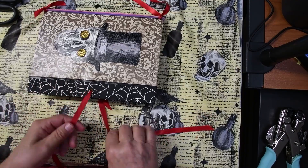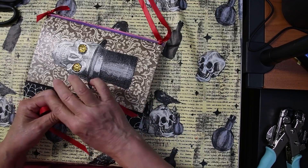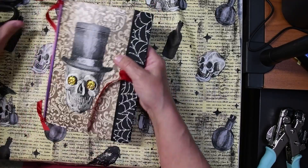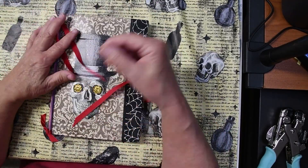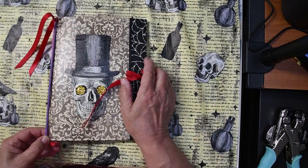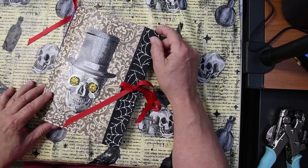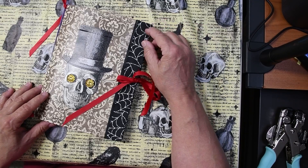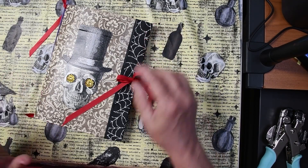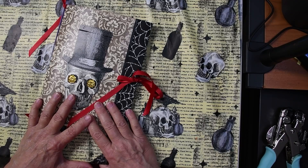Tie my book shut — and there we go. I'm not sure, I have a couple of old bronze keys that might look neat on here. And there are my upgrades to my book. This is snippet number one and I will be putting up some more snippets of just ideas of things for your book that you can download anytime from now on and through the end of October. Bye bye for now.